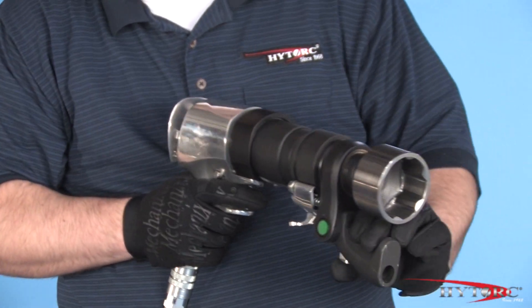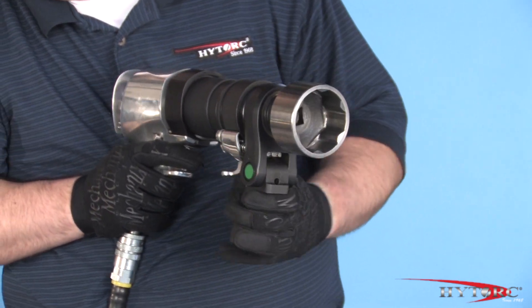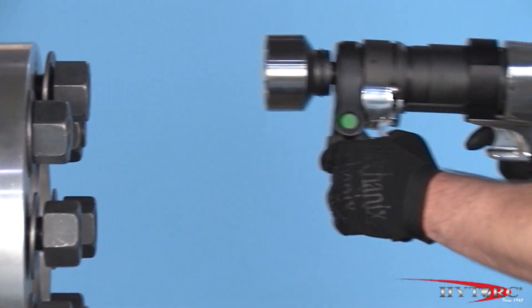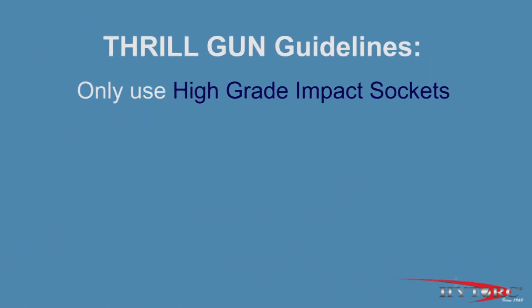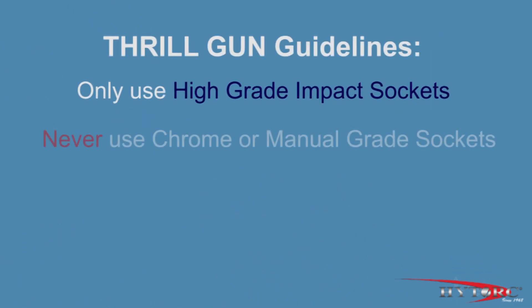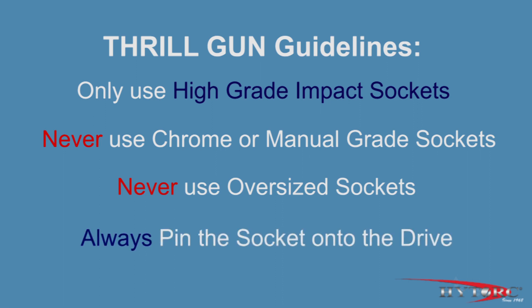With the tool in high-speed mode, we are ready to run down all the nuts. The studs and nuts should be clean and free-running before any turning force is applied. Only high-grade impact sockets should be used with the Thrill Gun. Never use chrome or manual-grade sockets as they could shatter, causing serious injury. Never use an oversized socket as this can also be dangerous. Always pin the socket onto the drive.